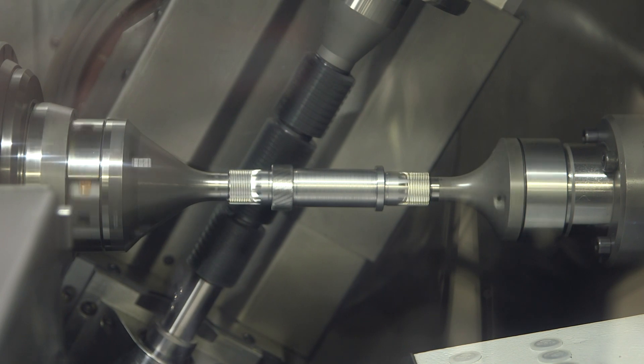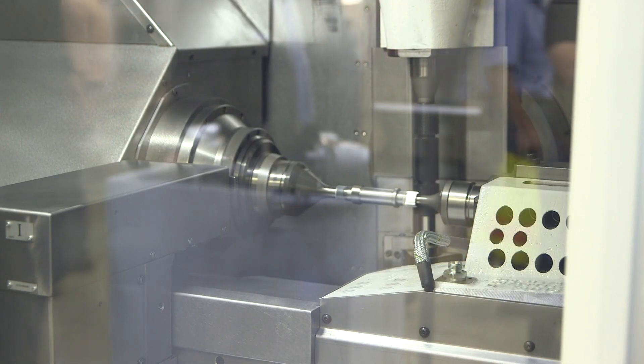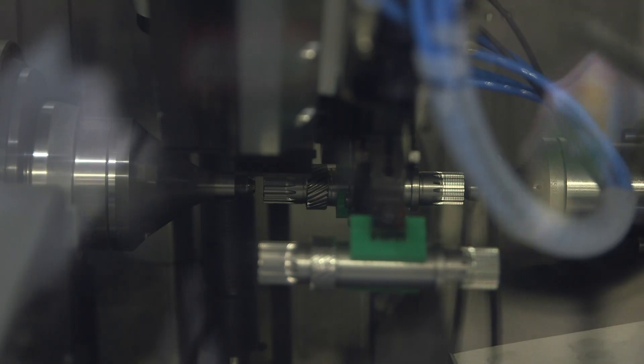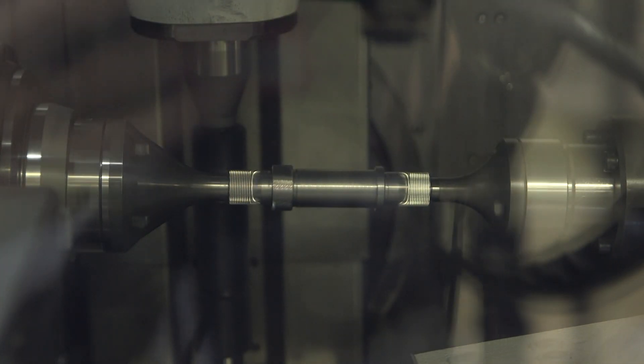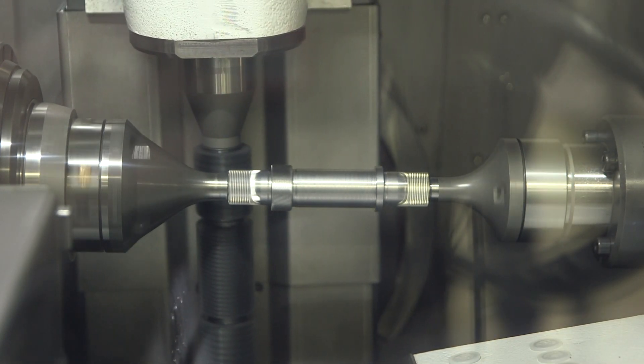The tail stock is a very useful feature. We have an NC-driven tail stock, meaning not only positioning is NC controlled, but also the clamping force is NC controlled. This is useful for setup changes: when you move from one part to the next, you simply call up your new NC program for the next job and the tail stock knows immediately where to go and how to clamp, saving setup time.